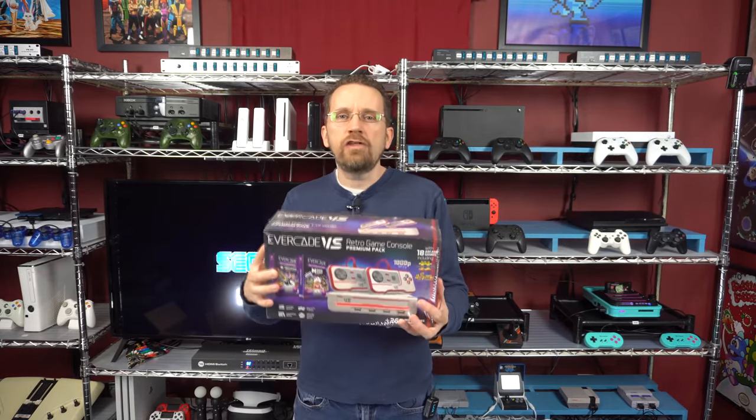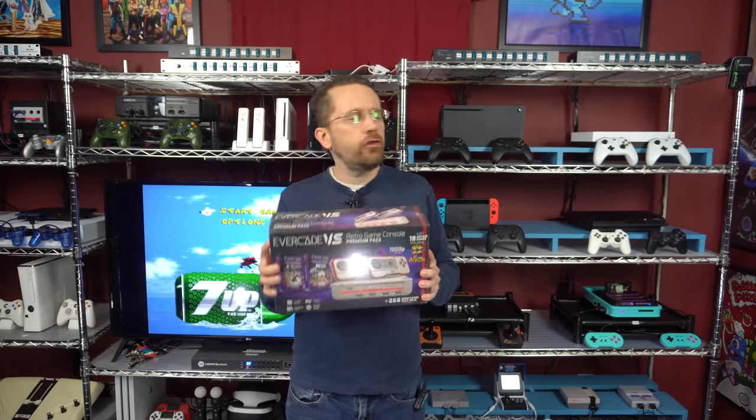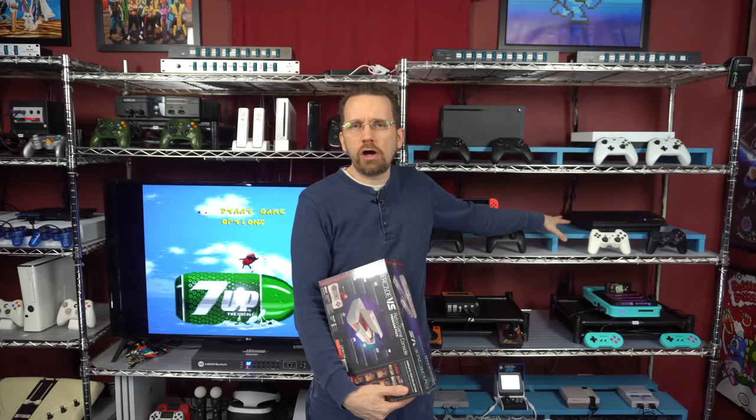So here's the first game system I'm hooking up today — it's the Evercade Versus. I cannot wait to play this. Out of all the ones today I think this will be the easiest, and I plan on putting it in this spot right here. So let's unbox this and hook it up.